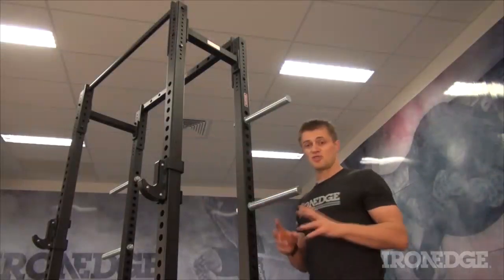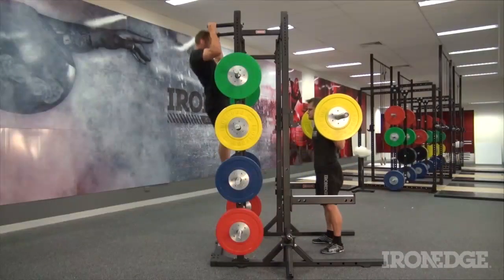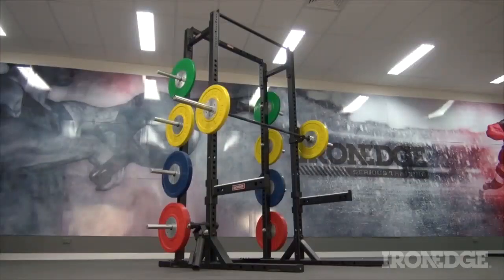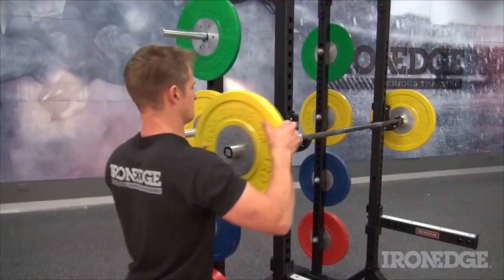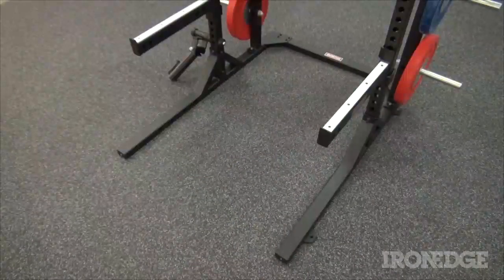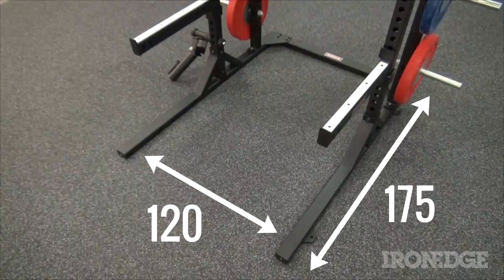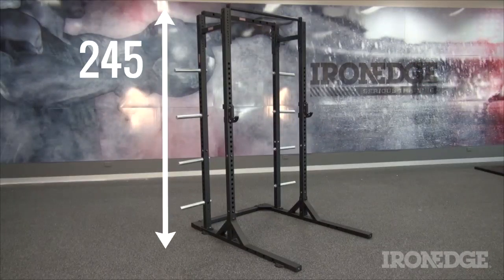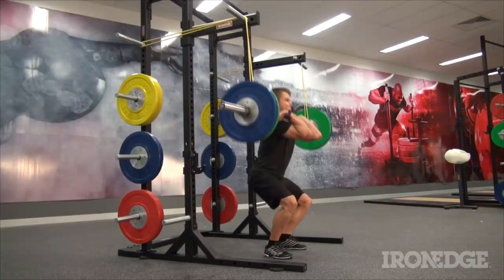The double upright design ensures rock solid stability on both sides of the rack, as well as huge potential for plate storage that doesn't take up floor space and is easy for loading and unloading. With a footprint of 120cm by 175cm, the Epic 3.0 stands at a height of 245cm, offering plenty of room for all manner of exercise.